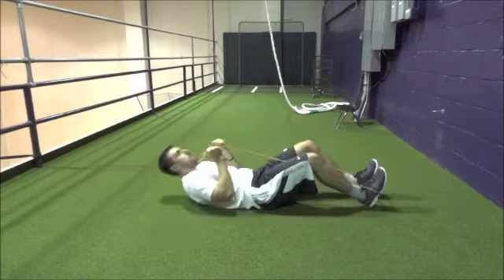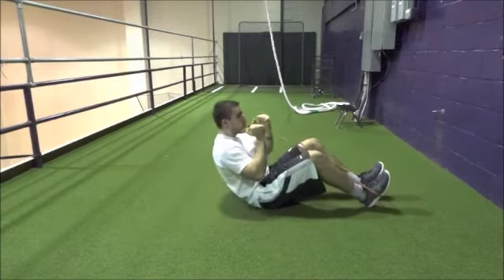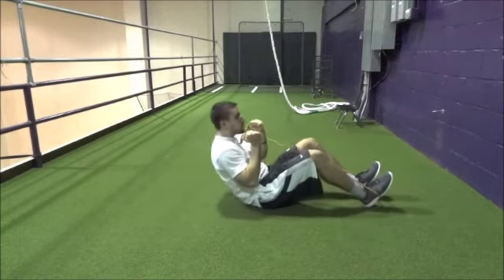From here, perform standard crunches by bringing your elbows towards your thighs. The tension in the band will help you perform the exercise and build abdominal strength. Perform three sets of 15 to 20 repetitions.